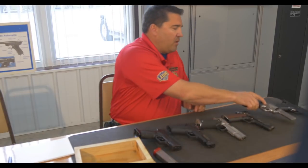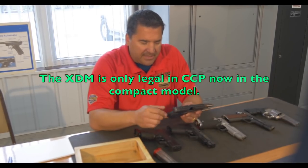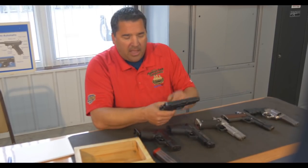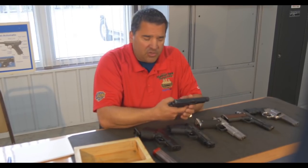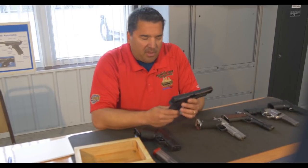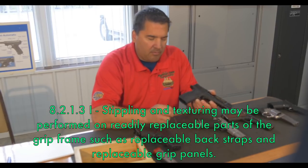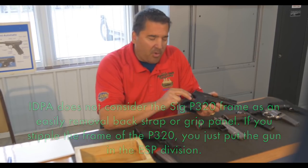With the CCP division, just like the XDM, there are a couple of things to note. This falls under ESP rules, so we can have the grip stippled like this one is — that's perfectly legal. This does not have a decocker but does have a safety, so we make sure the safety works and is functional, and that when the safety is off, it fires. The M&P is a perfect example of an SSP gun where you can stipple the back part of the grip, because it is removable and you can replace it. So you can stipple that all you want, but you cannot stipple any other part of the frame.